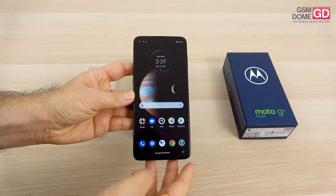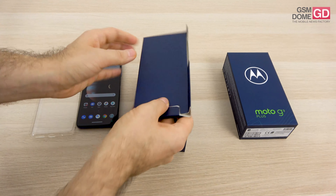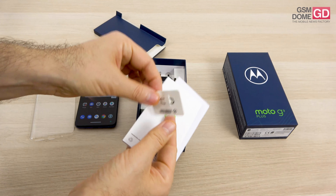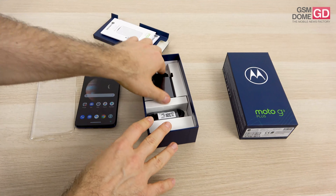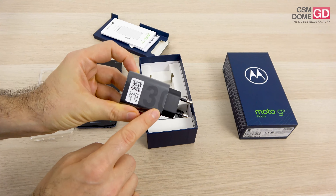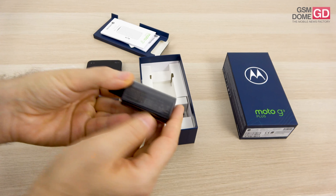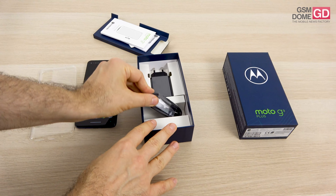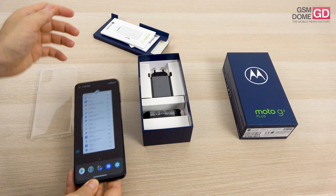We've booted it up and already set it up, so we can spare you the long process. I'm going to put the phone aside for now and let's see what else we have inside the box. Here we have the metal key used to access the slots, then a bunch of manuals, guides, and legal info. This is the charger which has a USB-C connector and promises 30-watt charging. The last accessory in the box is a USB-C to USB-C cable.